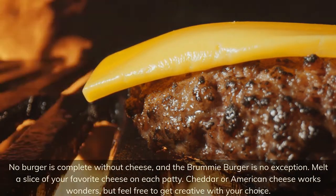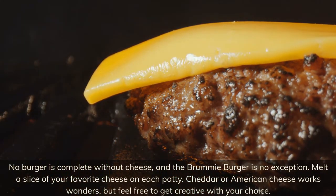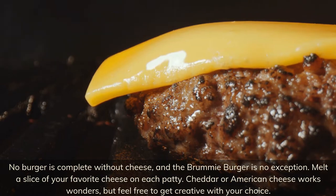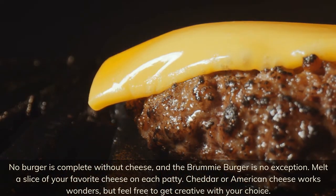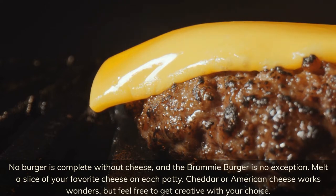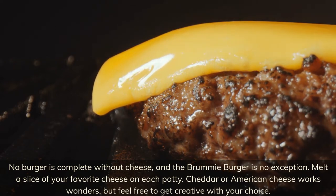No burger is complete without cheese, and the Brummie burger is no exception. Melt a slice of your favorite cheese on each patty — cheddar or American cheese works wonders, but feel free to get creative with your choice.